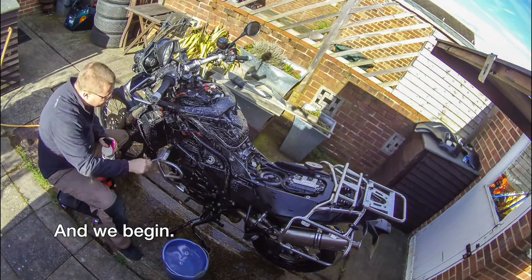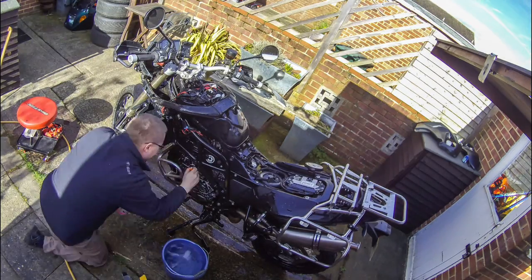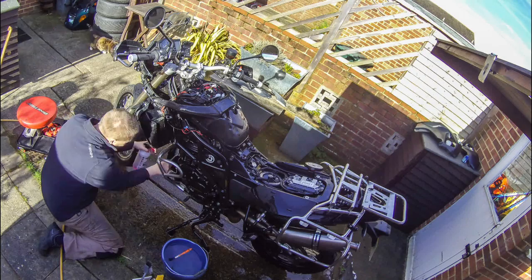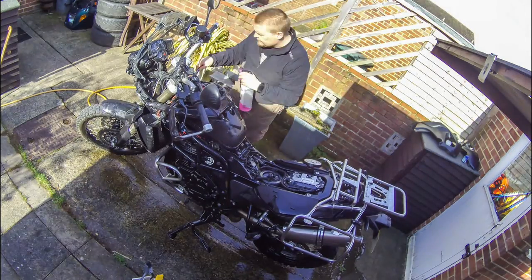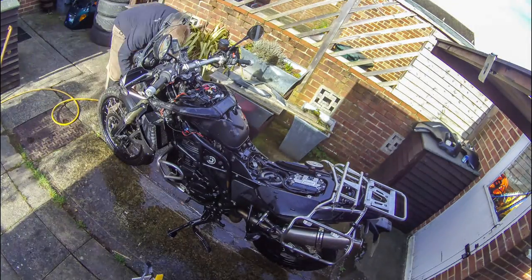To clean the bike, I'm using just a bucket of warm water with some cleaning implements such as a dish brush, sponges, and things like that. For the actual cleaning, in this case I'm using Muck Off bike cleaner. I also tend to use the Castrol Green Tech, which I really like. I'm just spraying a bit of cleaner onto the brush, scrubbing, and then rinsing off — keep doing this until the bike is clean.